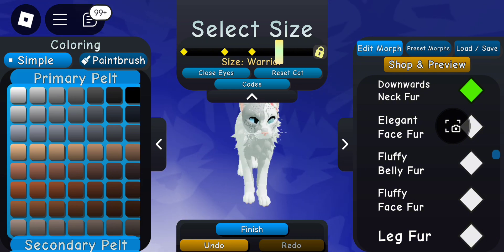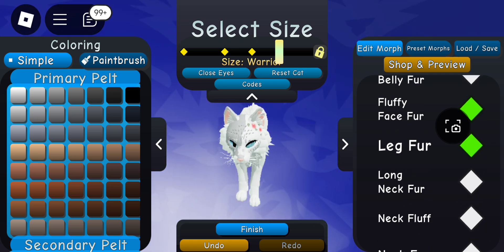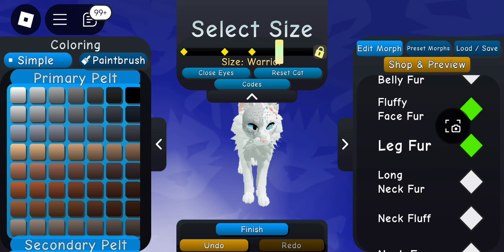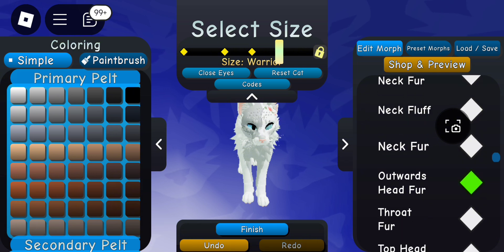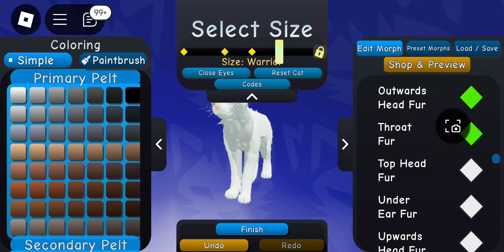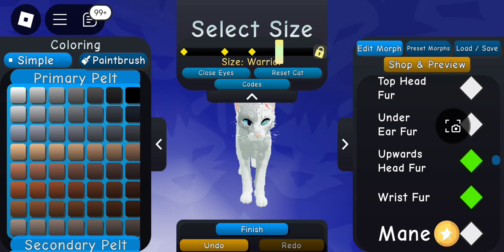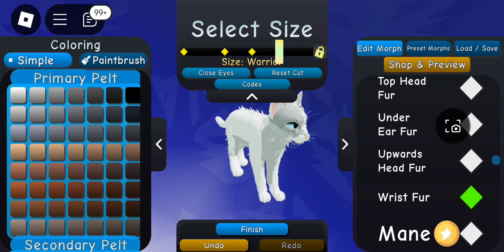There are so many different kinds of face fur you can use without spending any Robux at all. Just try everything out — it really depends what kind of character you're going for. I'm just trying out all the different kinds of fur to see what I like.